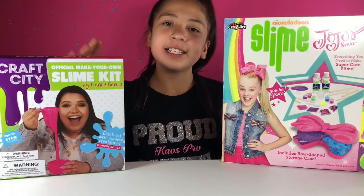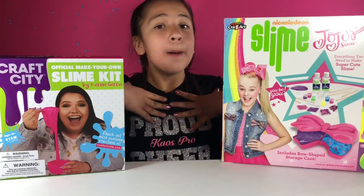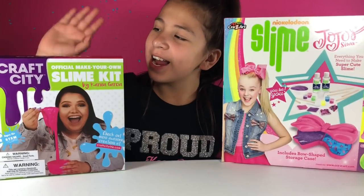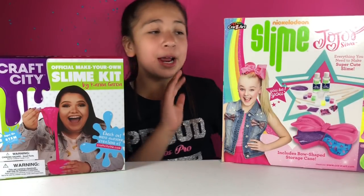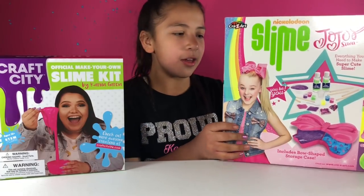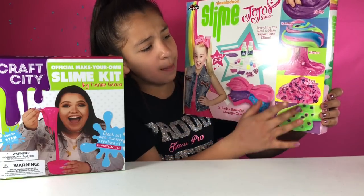We're going to start off by comparing the packagings. To be honest, I think personally that the JoJo Siwa Slime Kit is more kawaii and cute. But I love Karina Garcia and her face is right on the package. But I also love JoJo Siwa. This one is more kawaii and you can see how the slimes look — like there's fluffy rainbow glitter on the side.